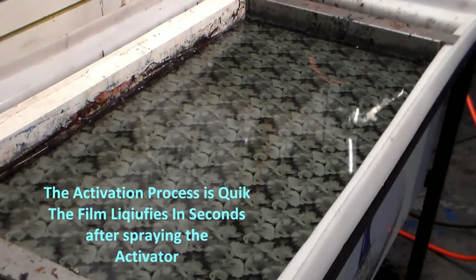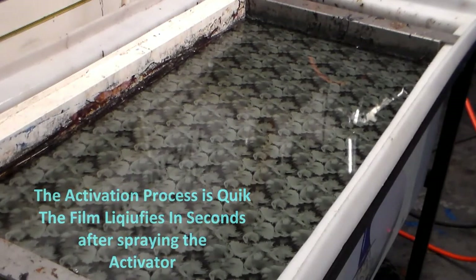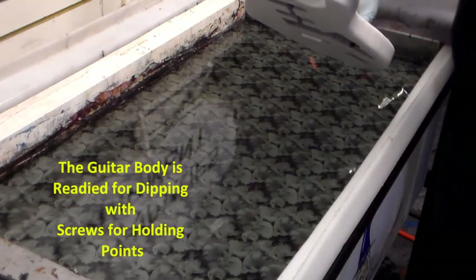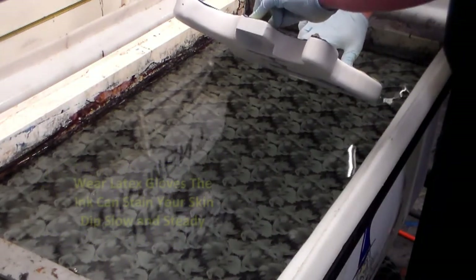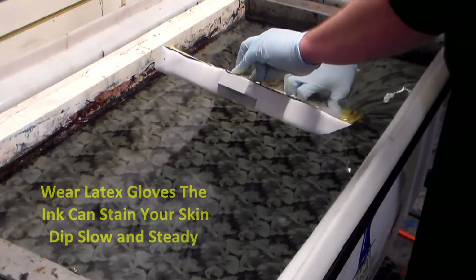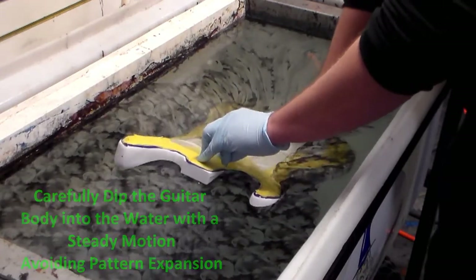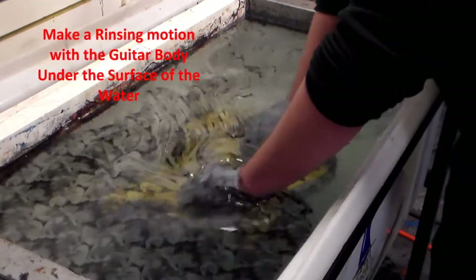So what we're going to do is the dip. What Danny did is he put a couple screws in some existing holes in order to be able to hold it, and he's going to use the grip to lower it down so we can take it away.